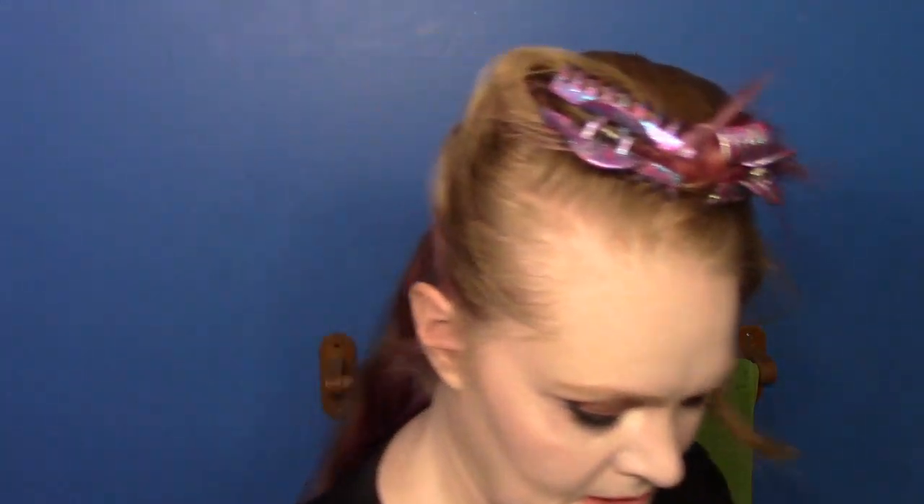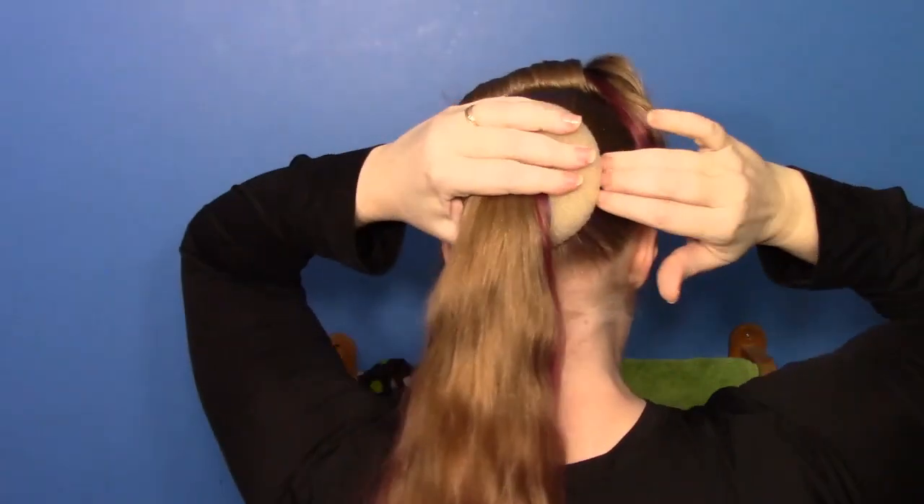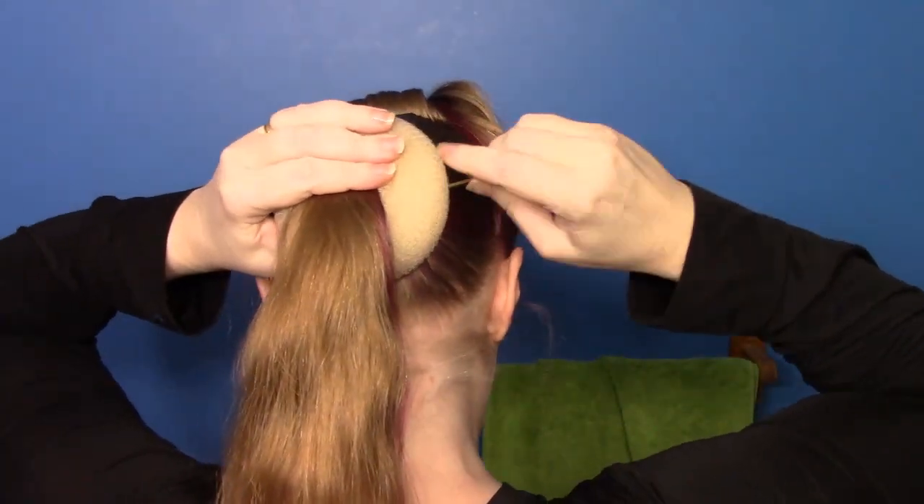Quick and dirty sock bun: you need a bun form and a hair tie. I'm also gonna pin this bun form down since this is low on my head. To pin it down I am going to use a single one of these. Take your bun form, shove your fingers through, and run your ponytail through it. Then we are going to pin the bun form to our head just so it won't move. I'm hoping there is enough hair in this bottom ponytail to cover this bun form — I had a smaller one but I don't know where it is. If not, we are going to cover that with braids.